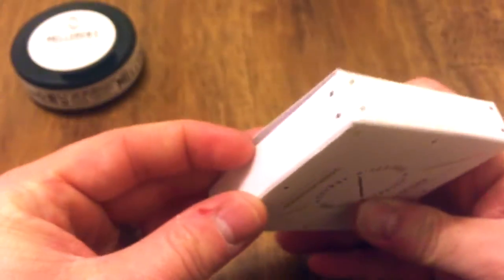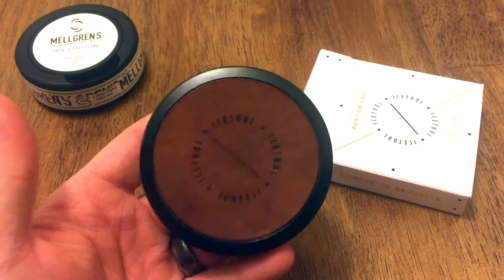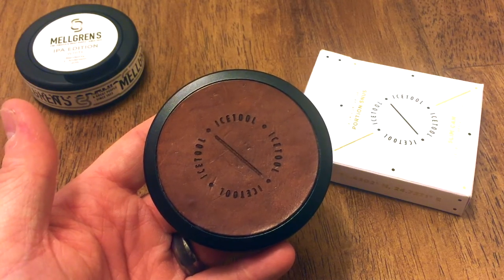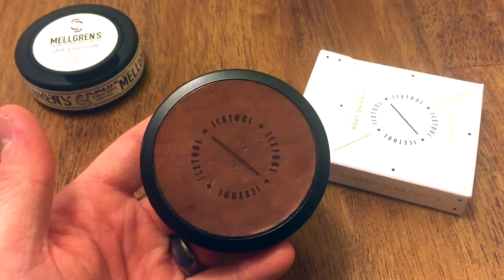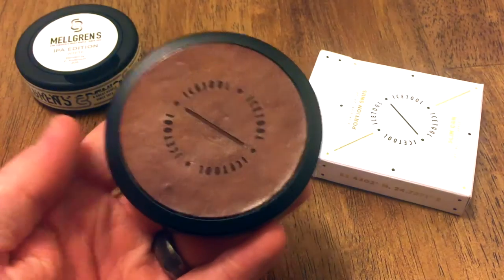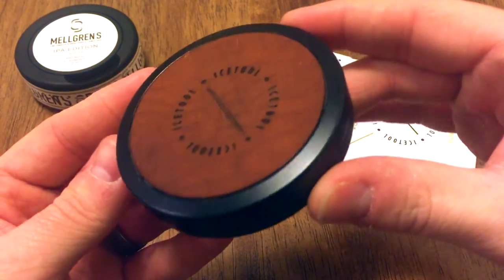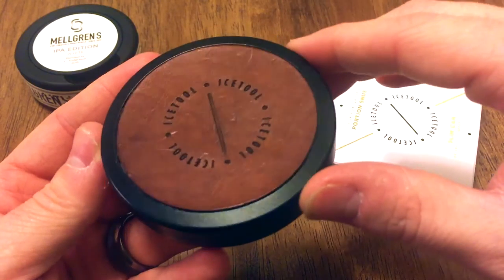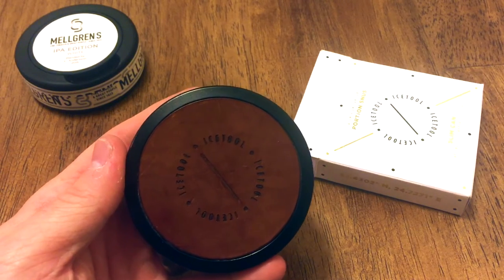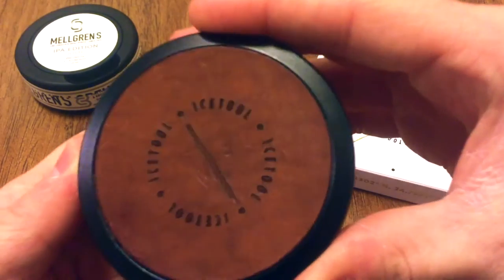Let's go ahead and pop this open — anticipation is killing me. Look at that guys, look at this. This is gorgeous. I have not seen a more beautiful can — really stunning, just take a minute to look at this. Quality Swedish leather is made with this can. Look at all the veins in here. It's already got some pocket wear on it, and mind you, I've only had this can for about three weeks. It's already got some pocket wear on it, which I don't mind at all — it just adds more character.